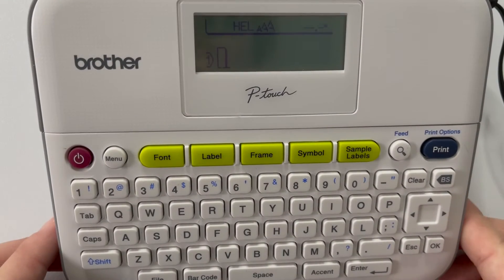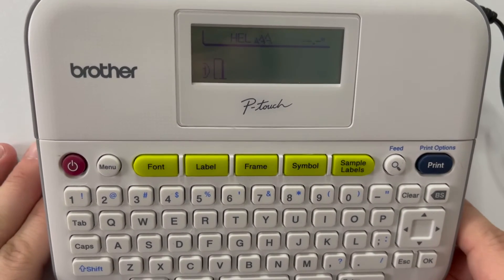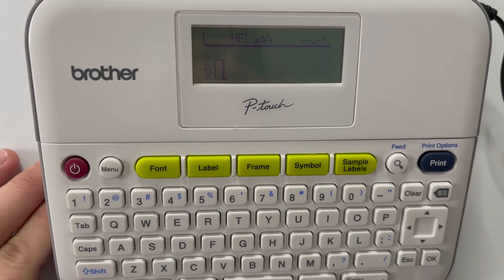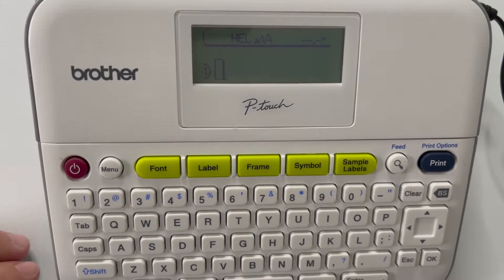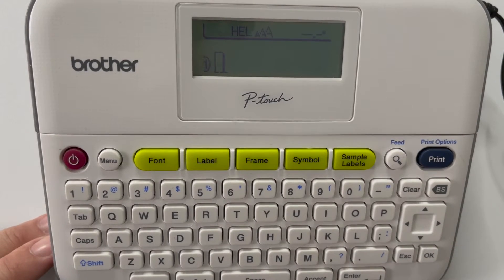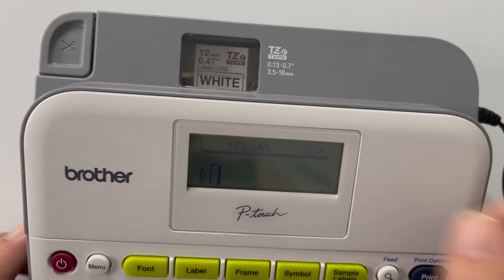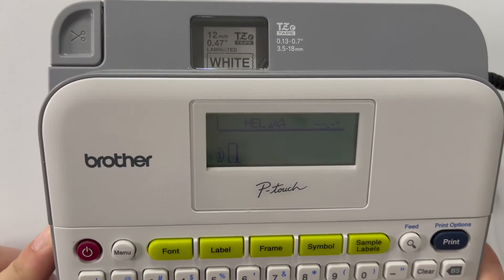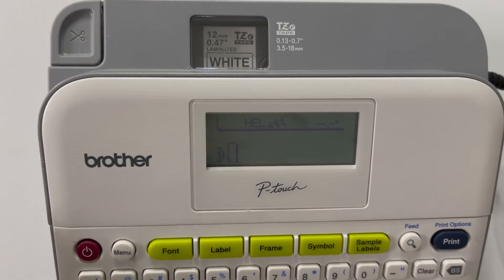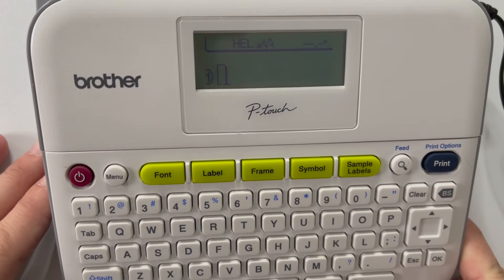To start barcode printing, you want a half-inch or three-quarters-inch black on white tape — ideally three-quarters of an inch. You can use half an inch, however if your scanner isn't picking up strongly, I'd recommend going to three-quarters. That's what Brother recommends. For this example I'll be using a half-inch label, since that's what I have at home right now. I'm not using an actual scanner, so keep that difference in mind — if you are using a scanner, go with the three-quarter inch.